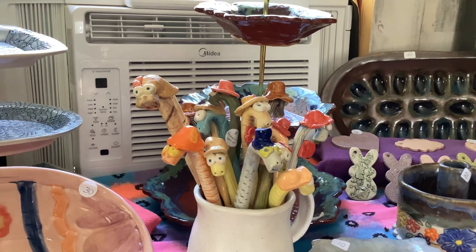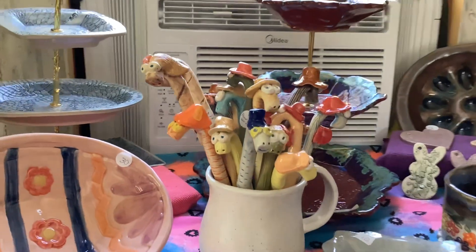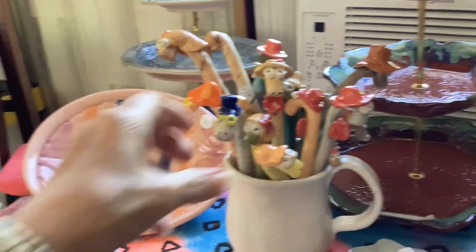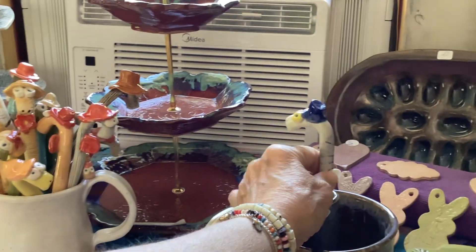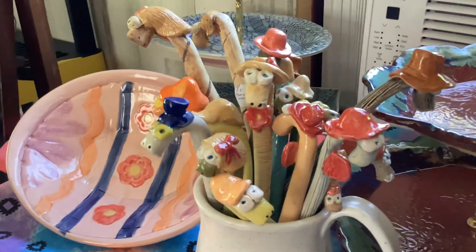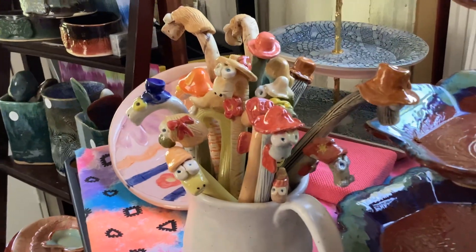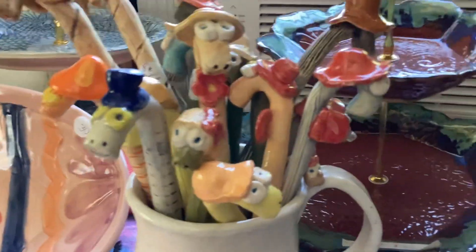Welcome to the Mud Shop showroom. Today I just wanted to feature a few items. These are flowerpot buddies — you take them and put them down in your flowerpots and they stick up and give character to your plants. I'm sure you'll find one that meets your style. All different color hats and different typefaces and hair bows, and some that just have hair and no hat.